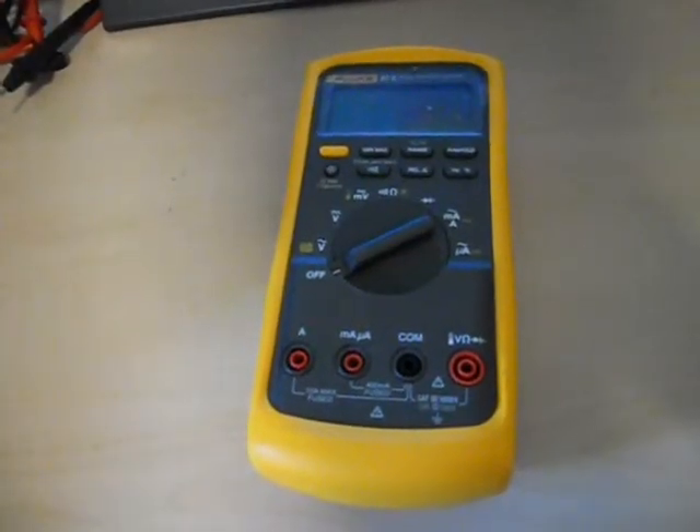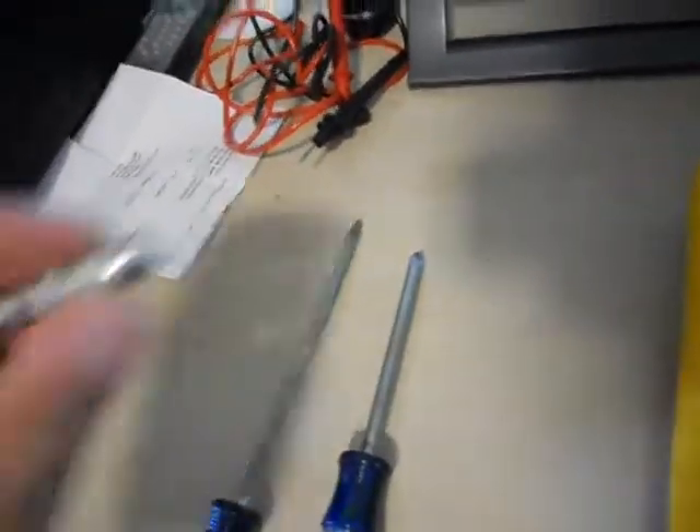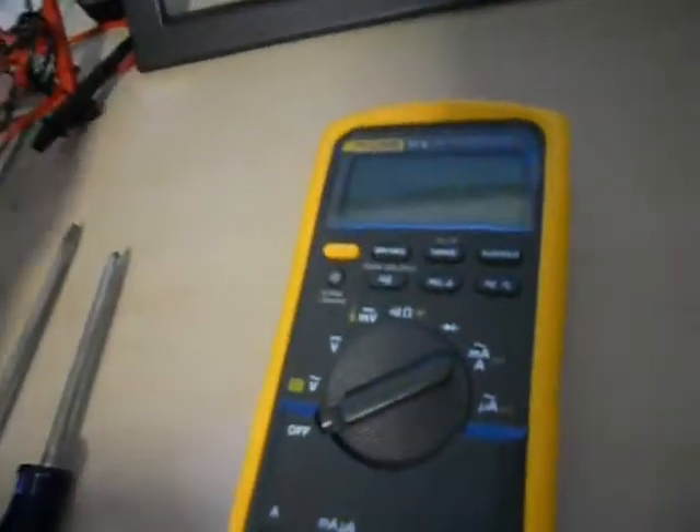The tools you're going to need for the job are your multimeter, a Phillips screwdriver, a flathead screwdriver, a new fuse, and some leads.